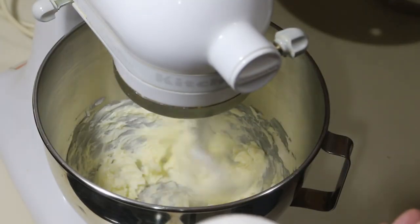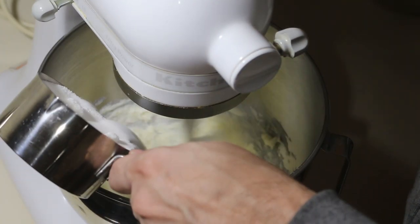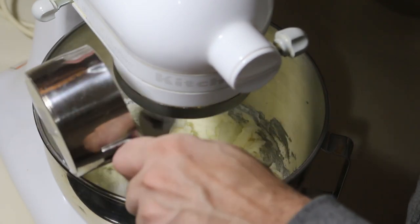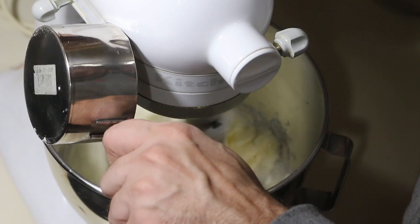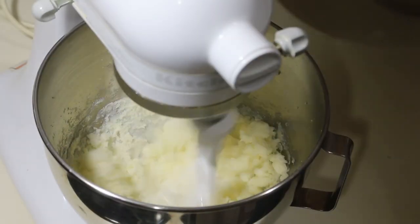Cream the butter and sugar together until it's well incorporated and has a light color and a fluffy texture. If you forgot to let the butter soften like I always do, boil two cups of water in the microwave, then place the butter in with the hot water keeping the door closed and waiting 10 minutes or so. Don't turn the microwave back on, just let the heat of the water warm up the butter.